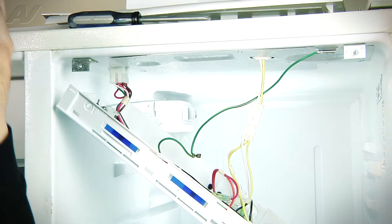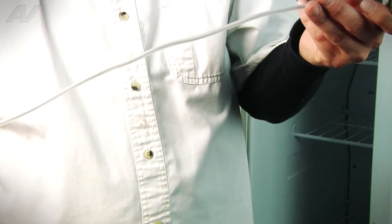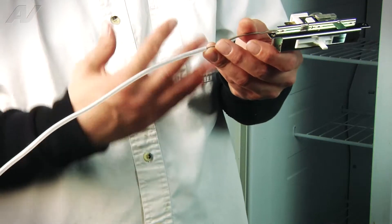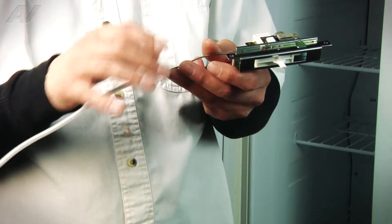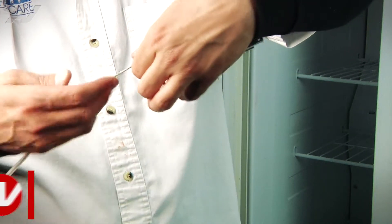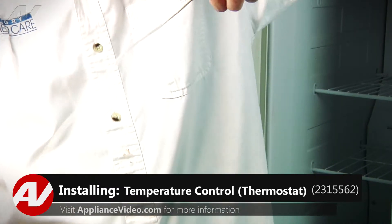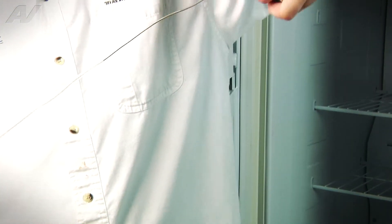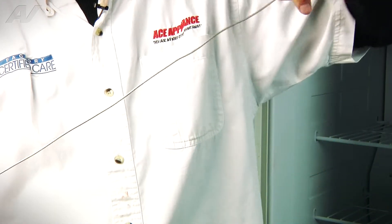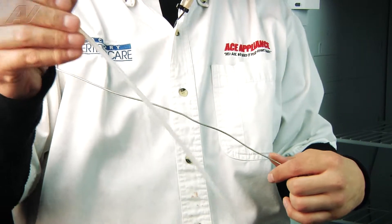Now with the thermostat out, you have this plastic that goes over the thermostatic bulb. What we're going to have to do is remove that unless you want to buy a new one to put on the new thermostat. Pretty simple to remove — you're just going to hold onto the thermostat, hold onto the plastic sheathing, and pull it out. It doesn't always come out super easy and it doesn't always go in just as easy either. But once you get it started and you get it pulled out, it should slide right off and then you'll have it in hand.